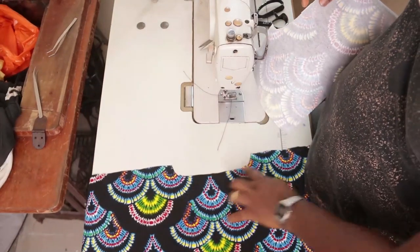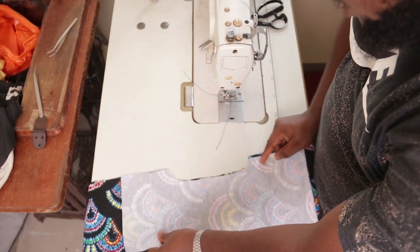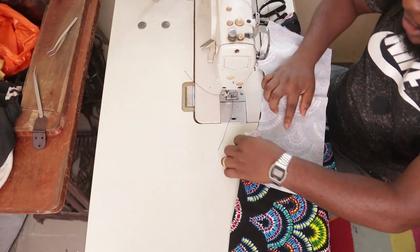For the back, place the two necklines together, stitch around the neckline, notch, then turn it inside out.